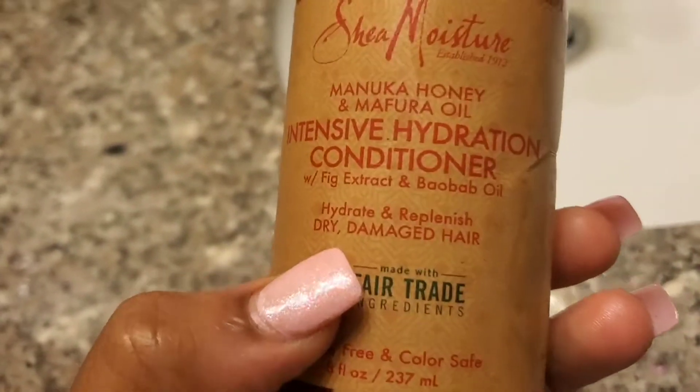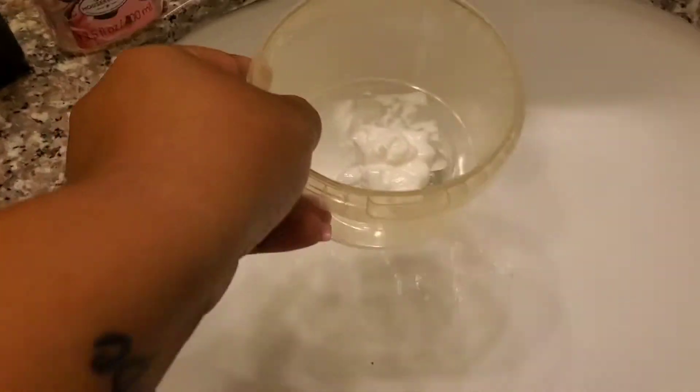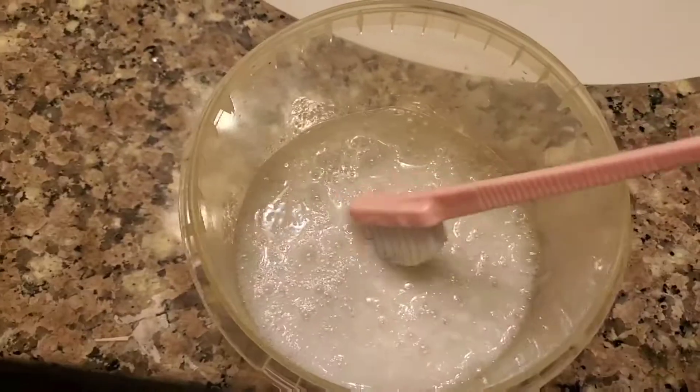My hair is a little dry and brittle, definitely needs some oil in it, but right now I just took off my lace front and I have a bunch of glue in the front. So let's get this stuff off. What I use is conditioner — it doesn't have to be a particular brand, just whatever conditioner you have in your house. I use that and then some warm water, just a little bit, and you just go ahead and mix that up.